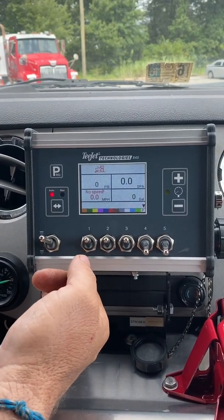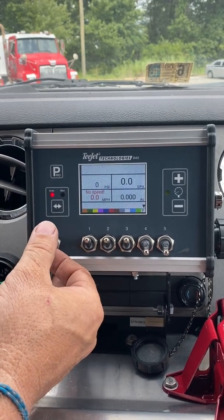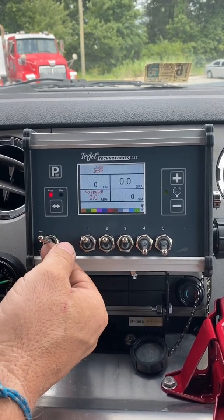Master switch on. You're now spraying, as long as the truck is moving. If the truck's not moving, you're not spraying.